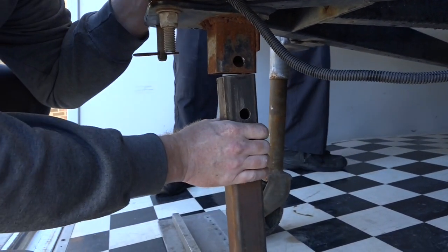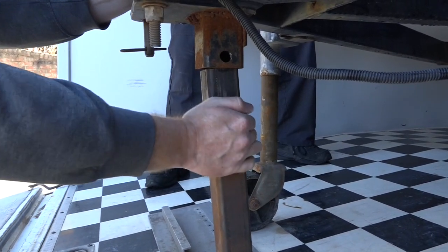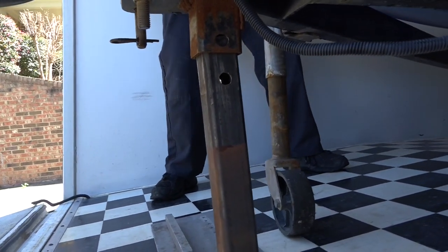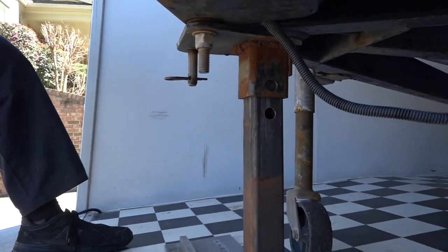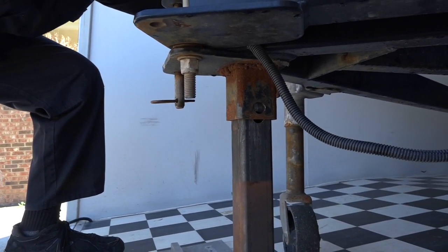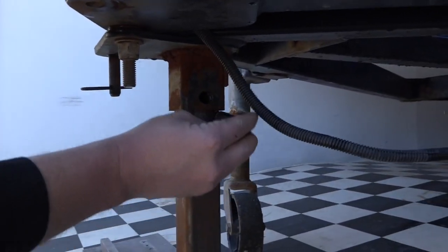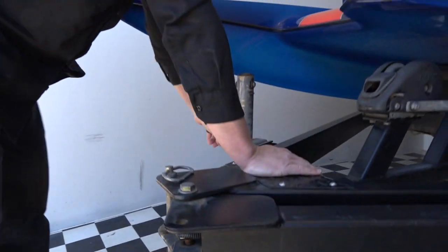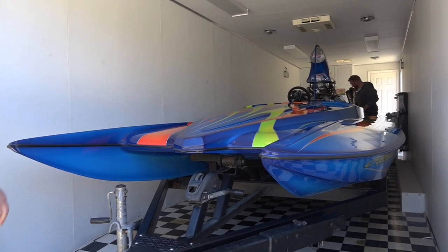Hold it. The wheel chock might be keeping the boat from going backwards. The boat's got to roll backwards a hair. Almost there. There we go. And stop — you're there. Here's your pin. Voila. Chocks out. She's secure. All we've got to do now is strap down the back, and that, my friends, is how you put a boat on a trailer inside of a trailer.